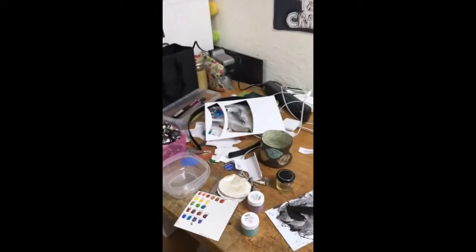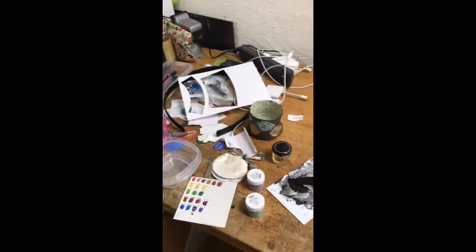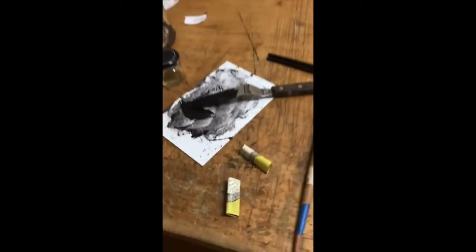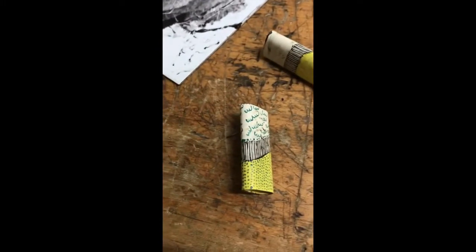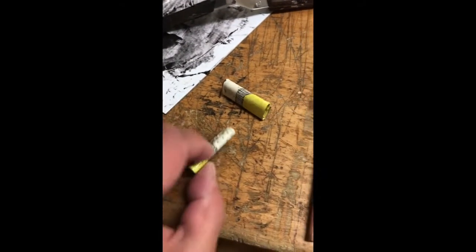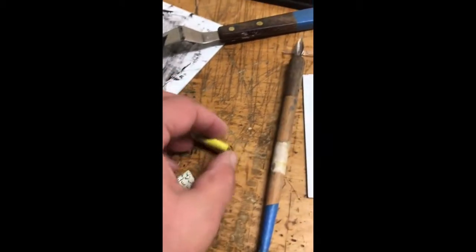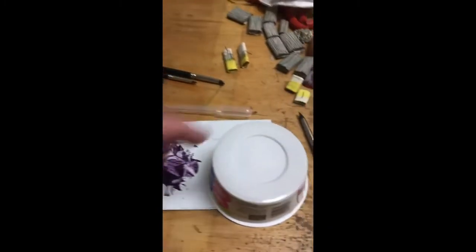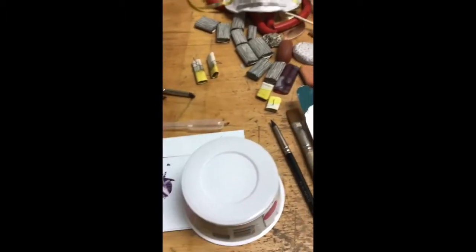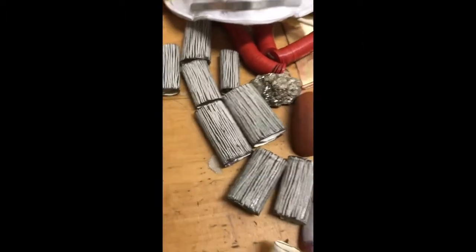This is where I do the majority of my enamel painting and things. These are things I worked on yesterday. These are going to be earrings. Got some enamel paint here covered so I can use it today without it drying out. Some new Sgraffito beads.